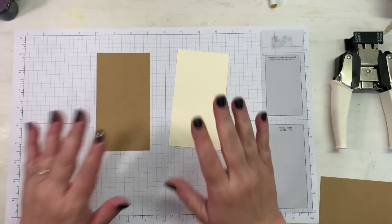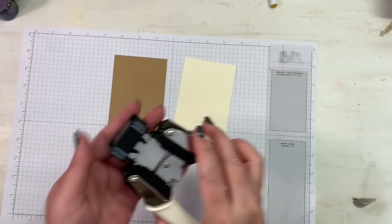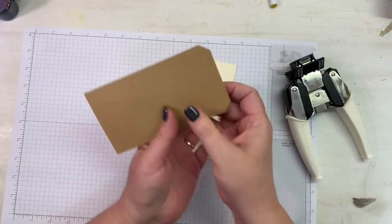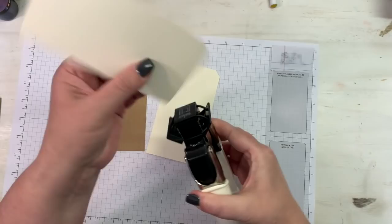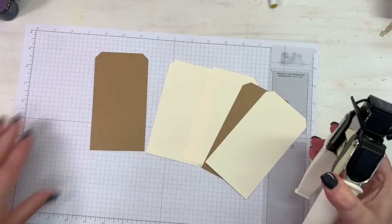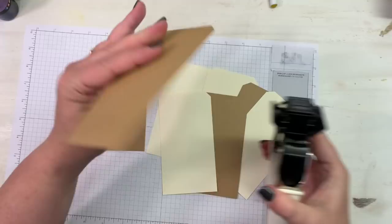For my tag bases I've cut them three inches by five and a half inches, then I'll use my angle corner chomper to cut my corners — I'm using the large angle. There's also a small angle but for this big of a tag I need the large angle. I'm going to do that on all my bases. I hope I get all of these done — that would be amazing — with some abstract watercolor centers layered on them. That would be very cute.